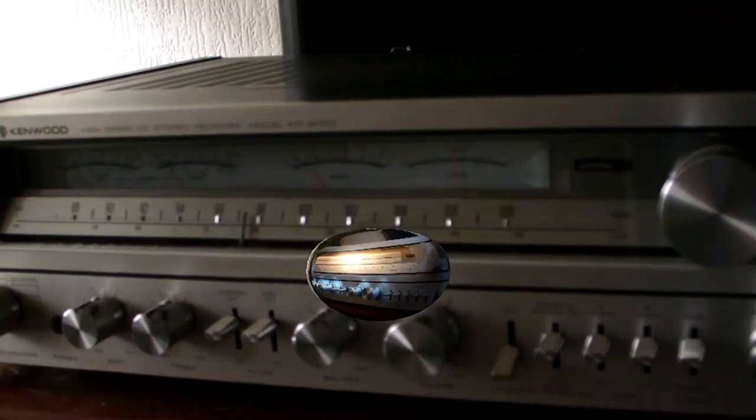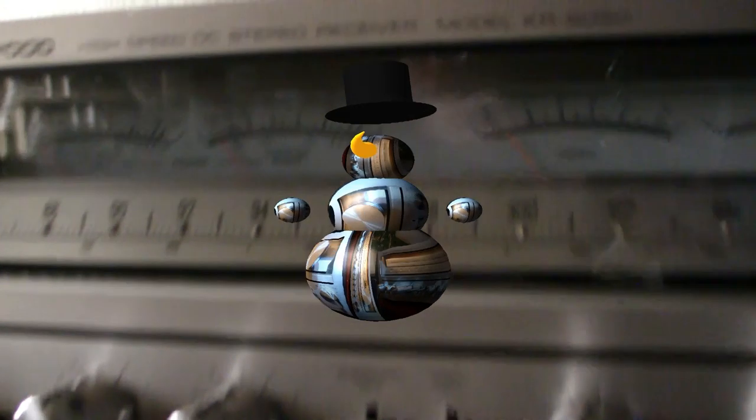Hello, I'm Andrew from the Netherlands and today I'm going to review the Kenwood KR 6050 high-speed receiver.